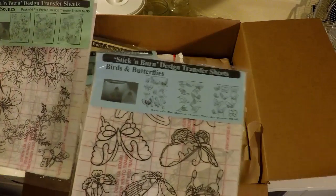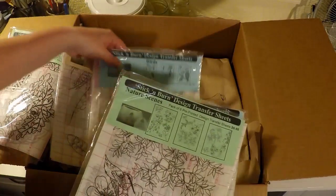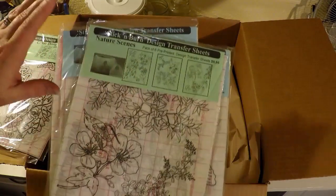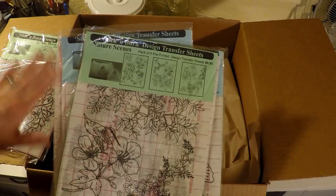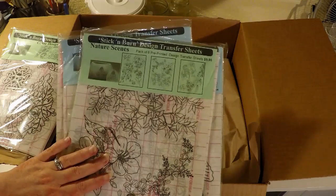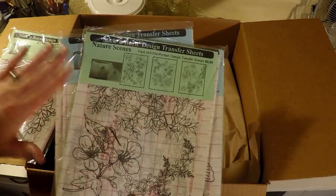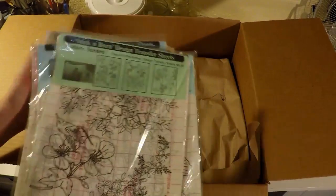Not only can you use these on gourds, but you can also use them on wood. They also have plain ones with no pattern on stick and burn, so that you can run them through a laser jet and ink jet. You can create a pattern on your computer and print it out on the blank stick and burn and do the same thing. And we will be giving that a try.